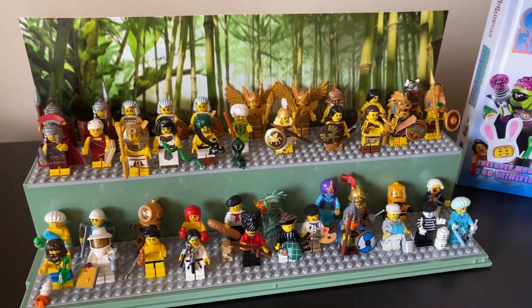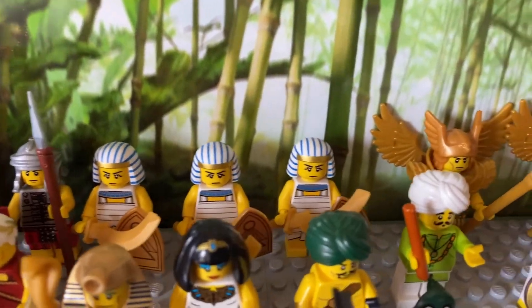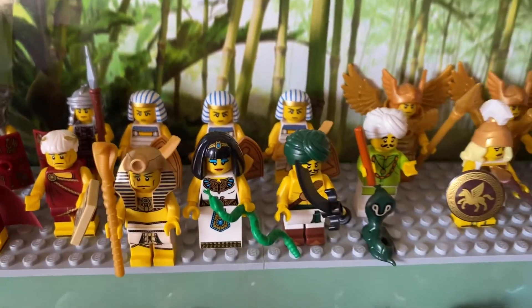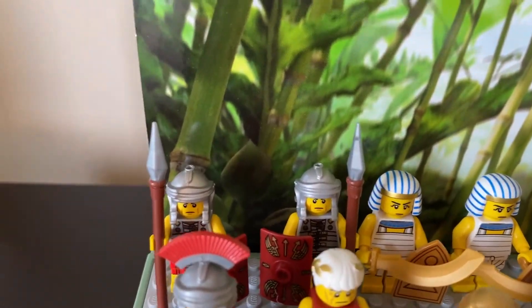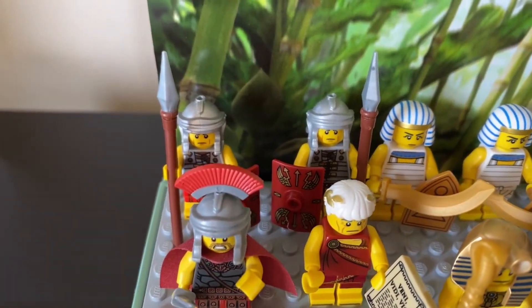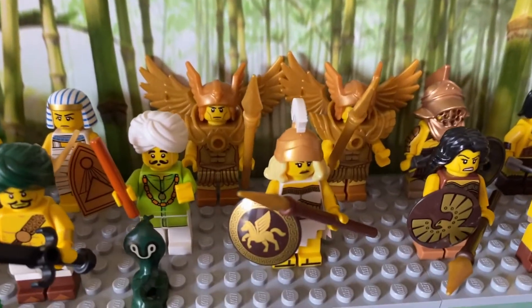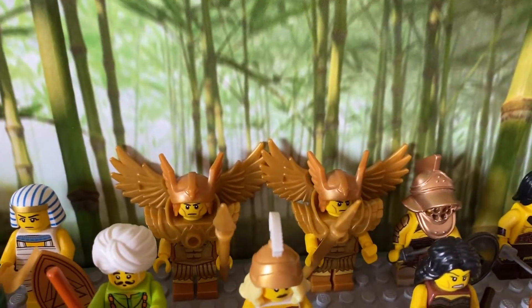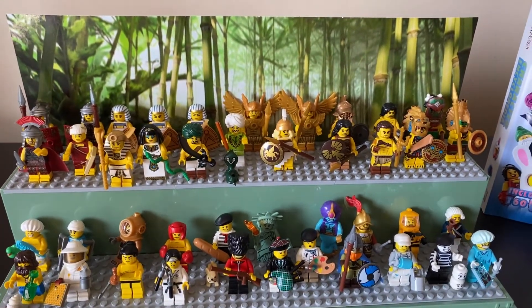If I have repeats, it's because I want to have repeats. Like with the Egyptians here, we have three of the guards — I felt like it was just good to have multiple guards. Same thing with the Romans; I thought these were very cool shields, and I felt like they needed to have two. And of course, here's the goddess and the flying warriors in the back — I just felt like she needed more than just one to accompany her.